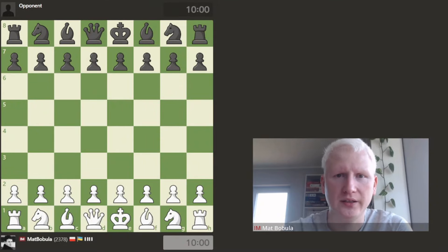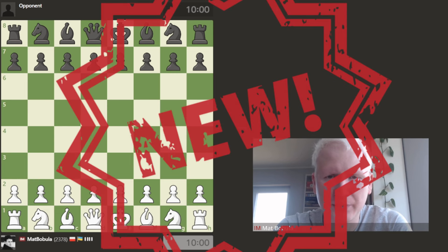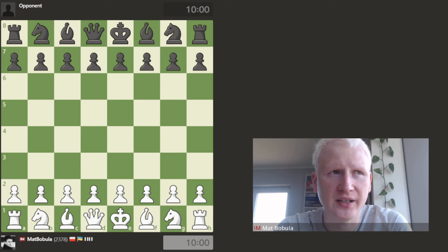Hello everyone. In today's video I'm going to show you how you can play a blindfold chess game. I'm going to play blindfold chess on my own, and later I will analyze it with pieces on the board, so you can check how long you can follow me and my thinking process without seeing pieces on the board. This is a very good exercise that helps with visualization and calculation - you can just see more on the board if you can play blindfold.